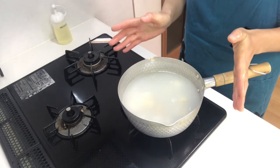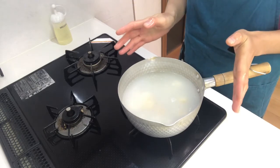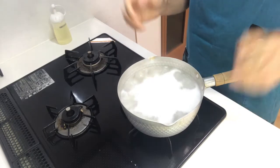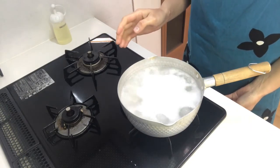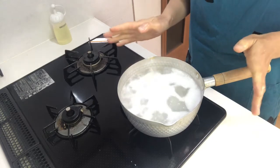By boiling taros in this water, you can remove the lye from the taros. When it comes to a boil, turn down the heat to medium-low and boil until they get soft.